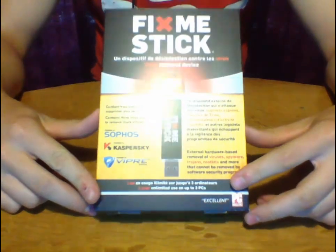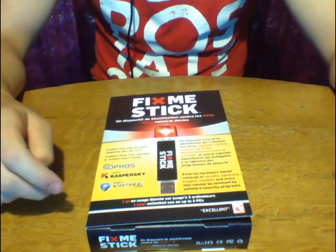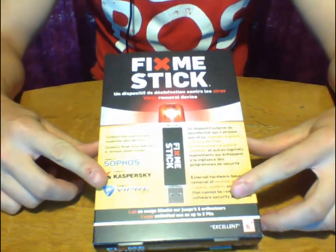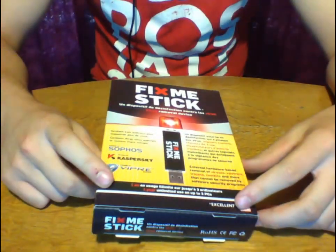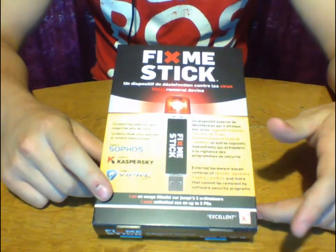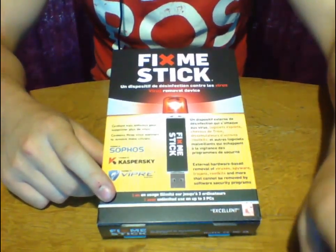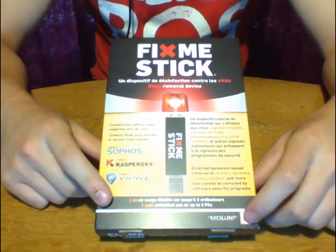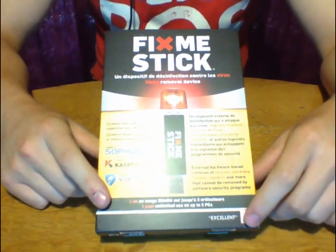The first thing I'll be unboxing and reviewing for you guys is the FixMeStick. Now some of you, maybe like me, watch the TV show Dragon's Den, and I believe it was a couple seasons ago this product actually was on one of the episodes. It's called the FixMeStick. It's about $60 — you can get it online through Amazon, Staples carries it online, and not many stores right now are carrying it retail.